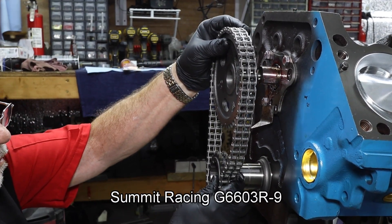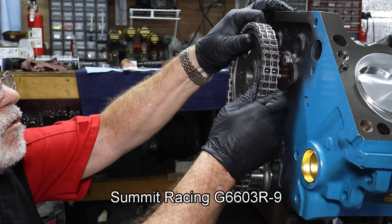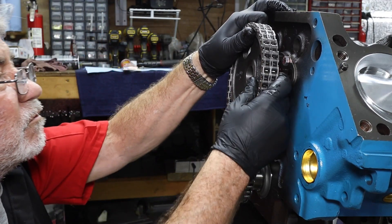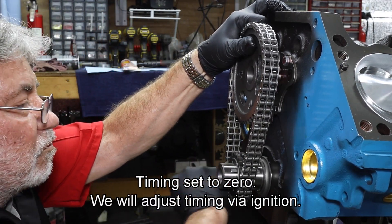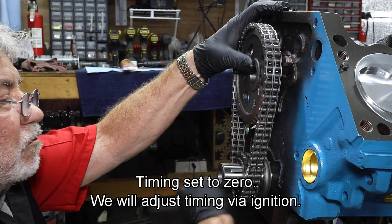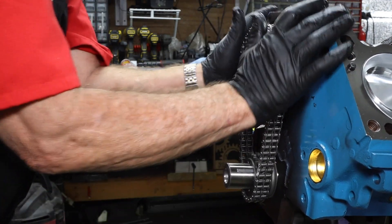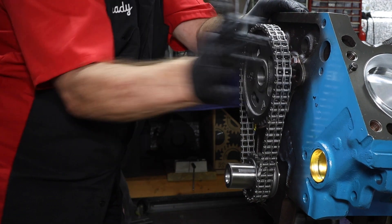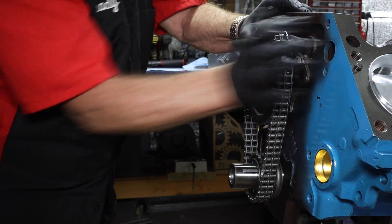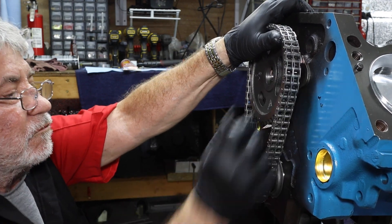Our timing chain is supplied by Summit Racing, part number G6603R-9, and it features a double chain on sprockets. We're going to go ahead and set this thing initially to zero, but there are different ways we can set the crank for different timing purposes — that's one of the reasons we made this purchase, besides the double roll chain. We've got the timing point for the cam set towards the crank, currently set at zero, and we can take away or add to it as needed. It's just a balancing act.